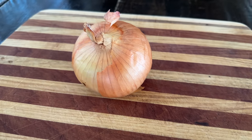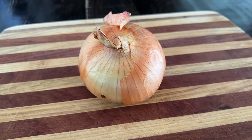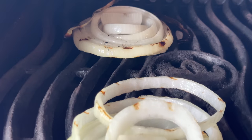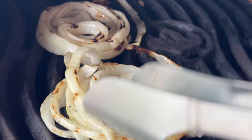Putting raw onion on your burger is about as enjoyable as blasting pepper spray directly into your open mouth — not to kink shame. So we're gonna cut a thick slab, brush it with some oil, and throw it on the grill, cooking it until the pepper spray effect is downgraded to a harsh mint level of abrasiveness.